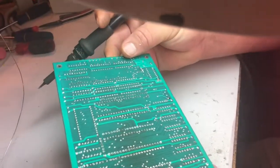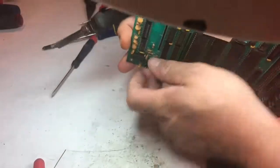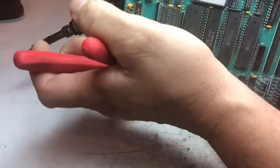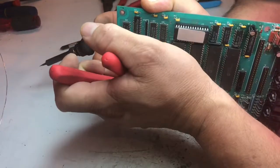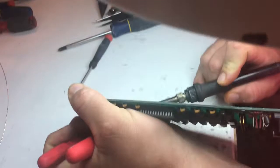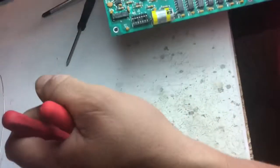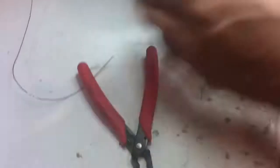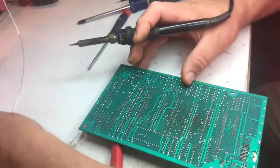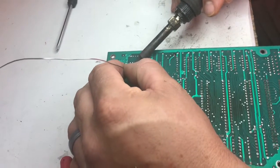Man, that thing doesn't really come out of there. That's what I get for bragging about how easy the first one was. I got that one — it's still a mess. Sometimes if the solder doesn't want to come out, you can put some fresh solder over it, heat it up real good, and then suck all of it out. So we'll give that a shot.